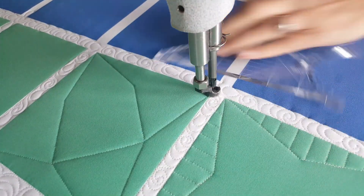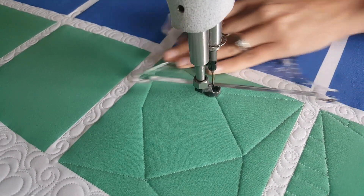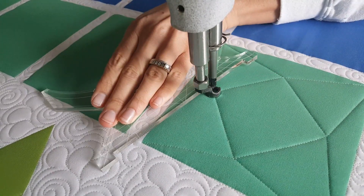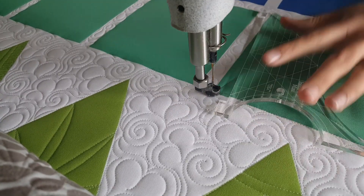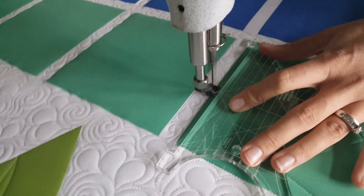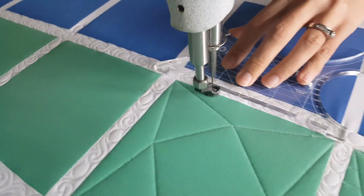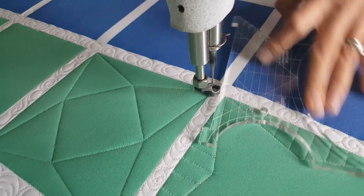I'll repeat that process coming back to where I started — a straight line to that first marked point, then another straight line to the next marked point, and then one more line back to where I began stitching. From there I'll adjust my machine quilting ruler and stitch in the ditch around the outside of the quilt block. To complete this design, I'll mist away those marked points.